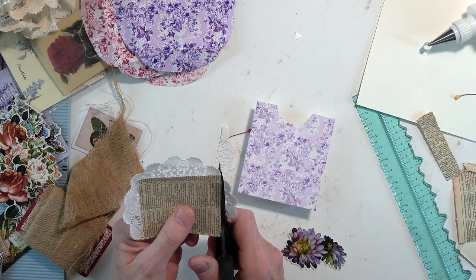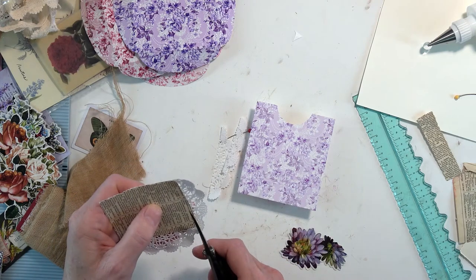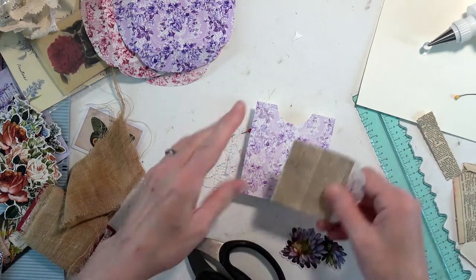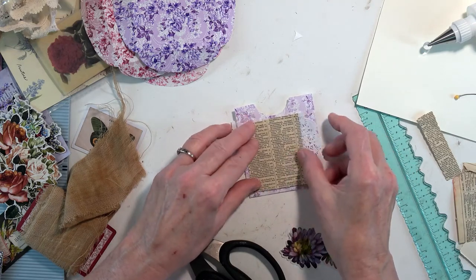Did I ever tell you what was wrong with my cats? Luigi over here has pancreatitis, but since he's taken his medicine he feels much, much better and I think he is on the mend. So that is very good for him.